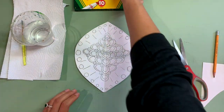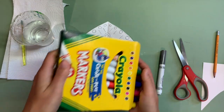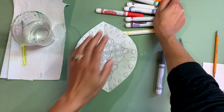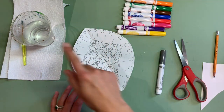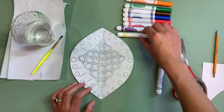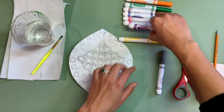From here, let's work on adding color to our symmetrical design. Use whatever colors you have at home. I'm going to be doing our marker trick by adding water to it to kind of turn it into a watercolor. But before I do that, I'm just going to start by outlining all of my shapes.